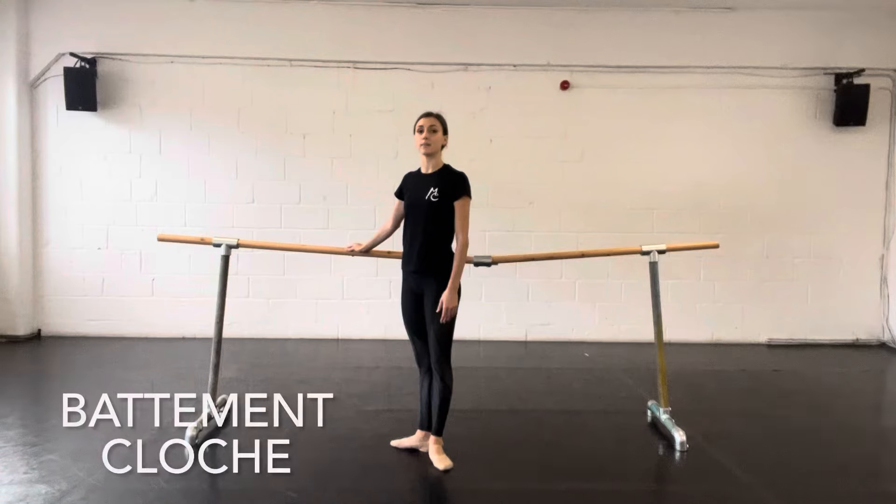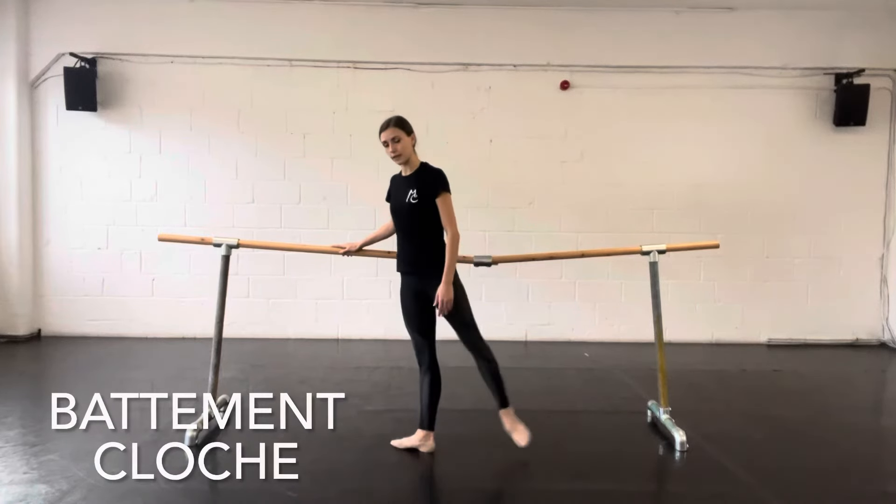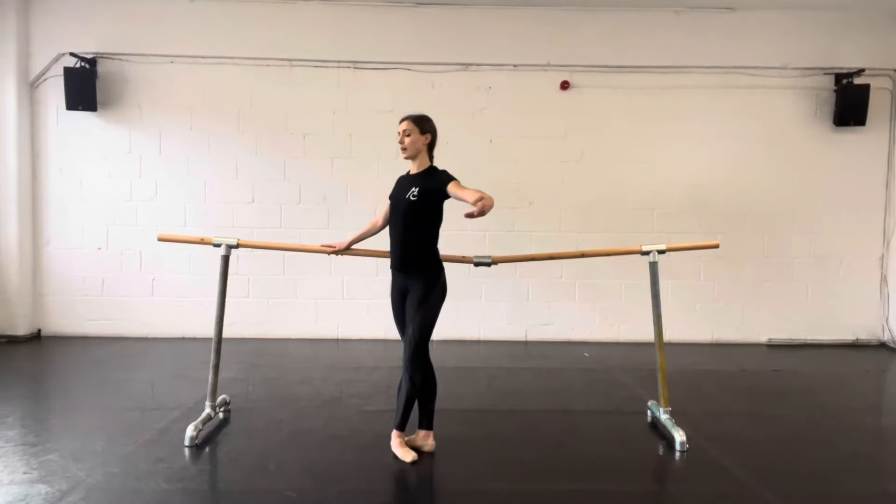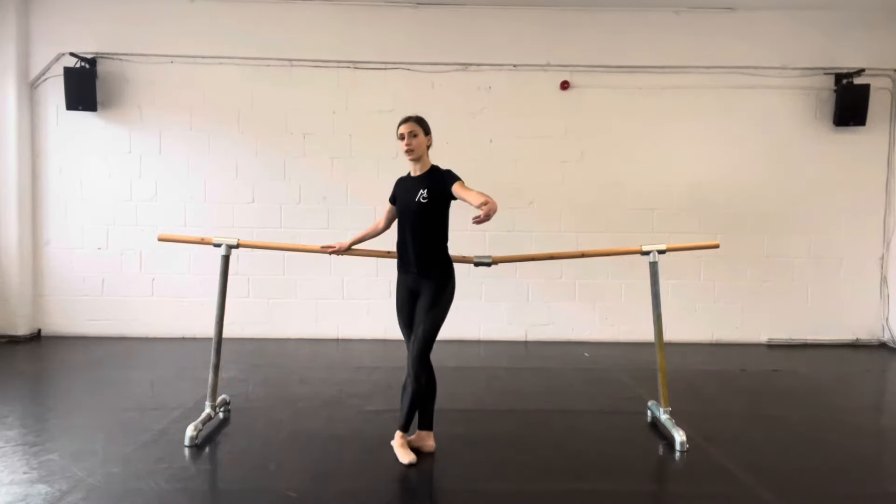Plush means bell and involves the leg swinging forwards and backwards. So a batman plush, you might have the leg going forwards, backwards, forwards, and close.